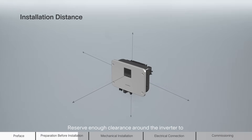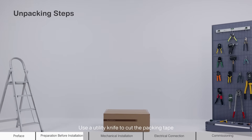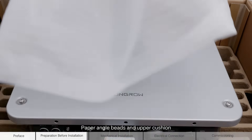Reserve enough clearance around the inverter to ensure sufficient space for heat dissipation. Use a utility knife to cut the packing tape. Remove the packing box upwards, paper angle beads, and upper cushion.